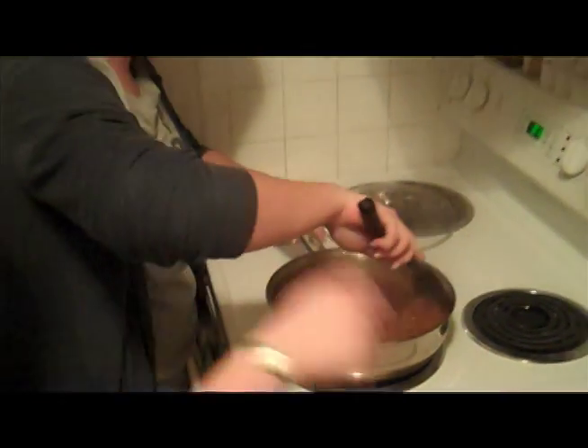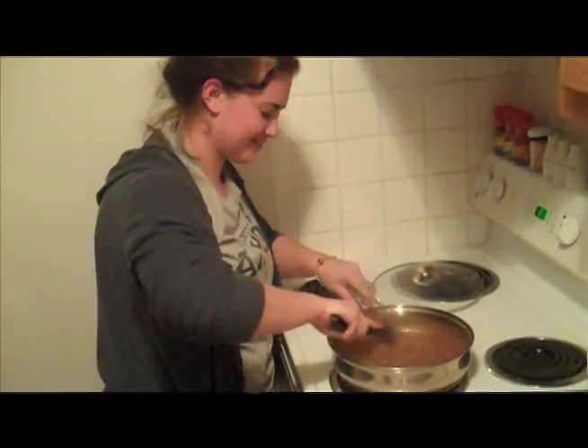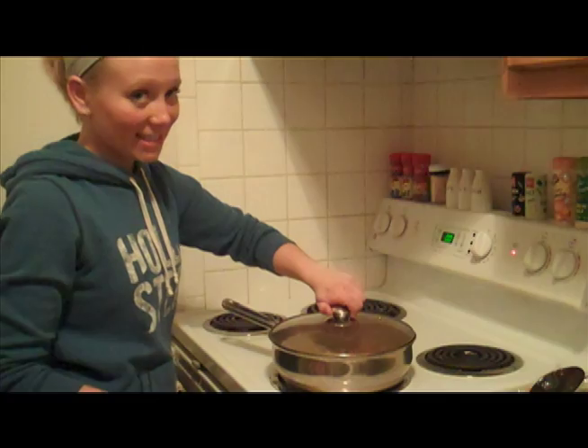It sticks a little bit. Don't worry about it, just keep stirring. Almost done.